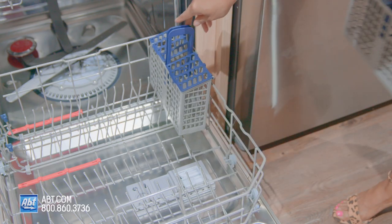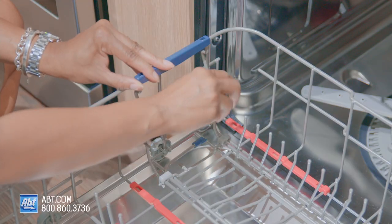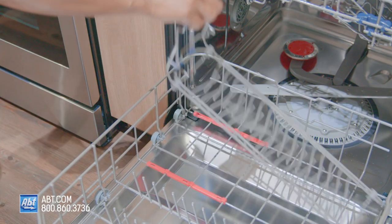The lower rack features a two-piece silverware basket and two rows of adjustable tines that are removable to make room for larger items.